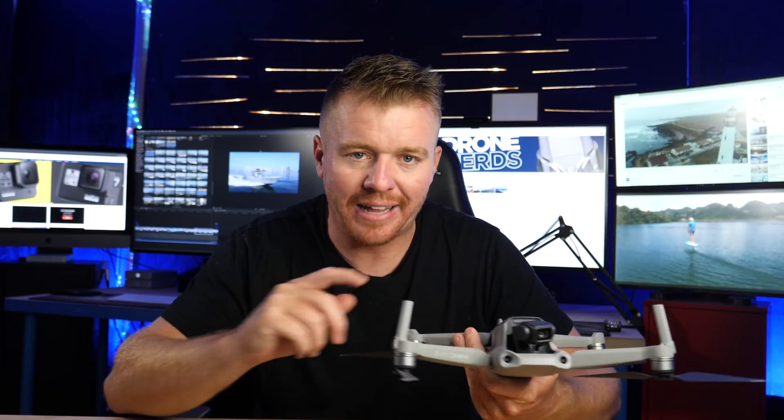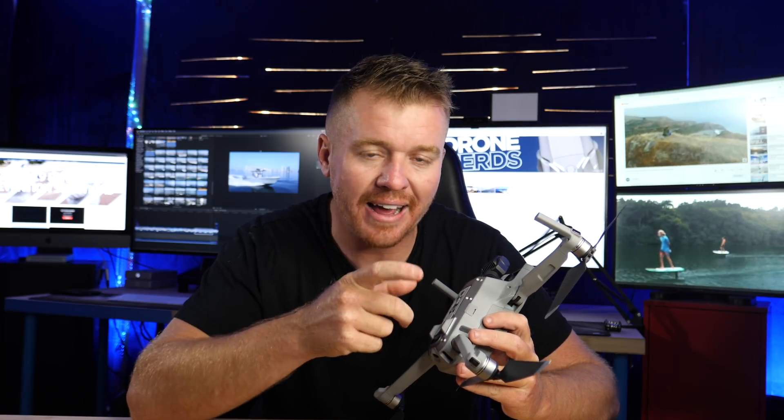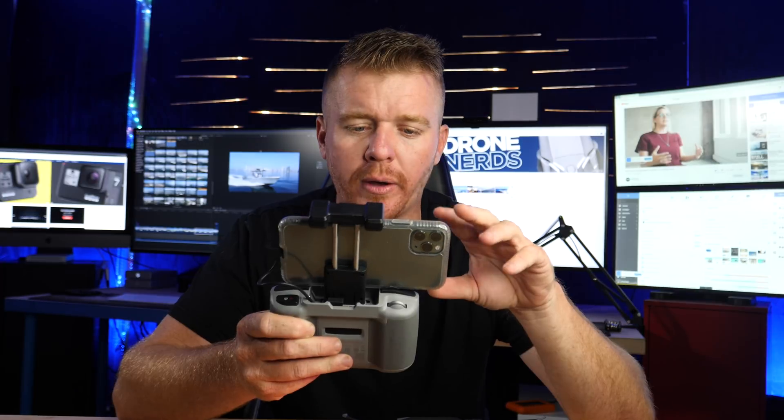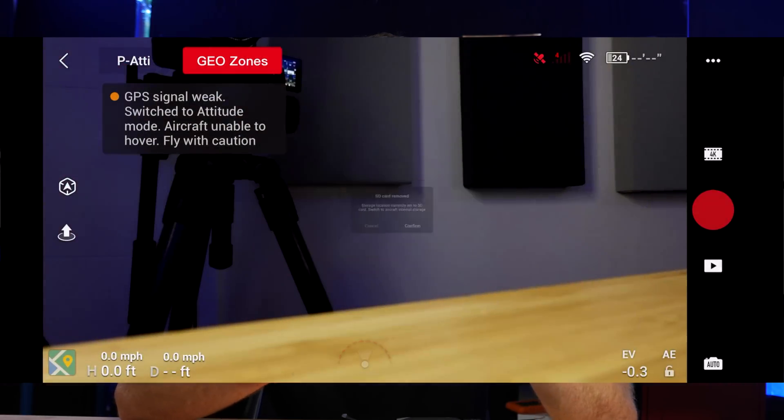The Mavic Air 2 is checking off all the boxes. It has an internal drive, so if you forget the SD card you can still record internally. The photos look great. Using the DJI Fly app for the Mavic Air 2 — it's a little simpler and cleaner than the DJI Go app we've used with the Mavic 2 and other drones in the past. You go to fly, you can see what the camera is seeing, and if you go to the top you can access some shortcuts.